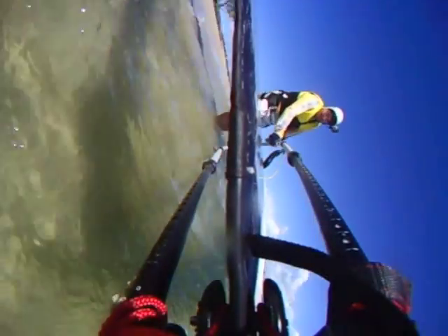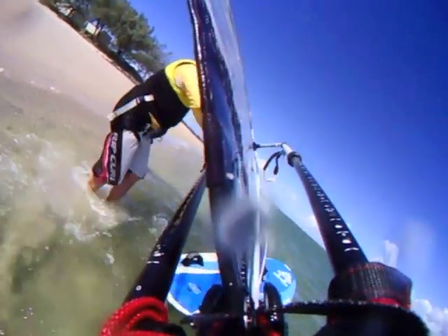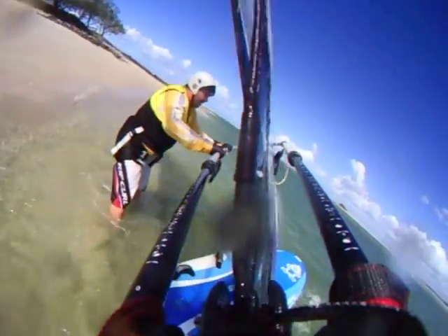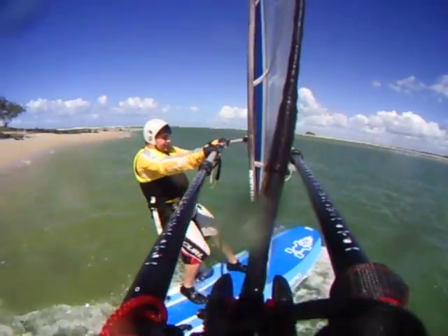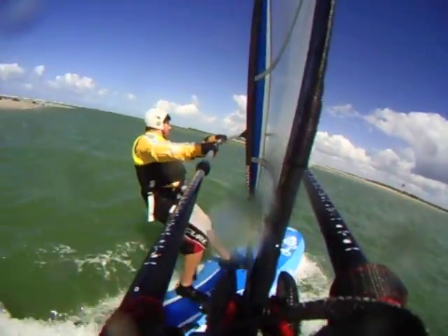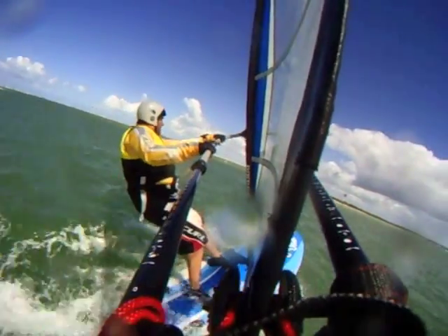Handling the rig starts on the beach by grabbing the sail with the boom and the back of the board by the foot strap. Chuck it in the water, lift the sail up by the mast, grab the boom with both hands, step onto the board with the back foot, follow with the front foot behind the mast base, sheet out when you're over the board, and hook in.